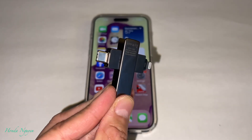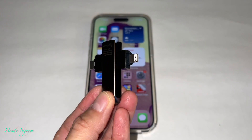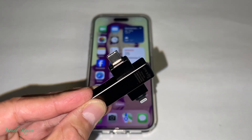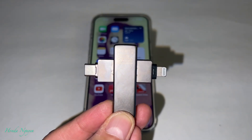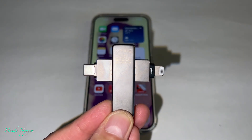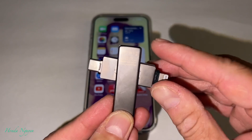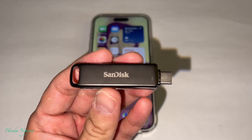So that way it has two ends, just in case you have an older iPhone or the iPhone 15. And if you have an Android phone or any other devices that use USB-C — to transfer photos and videos from your iPhone 15, 15 Pro, Pro Max, or even the Plus — you've got to buy the SanDisk iXpand Lux. I keep repeating it because I don't want you guys to buy the wrong one.